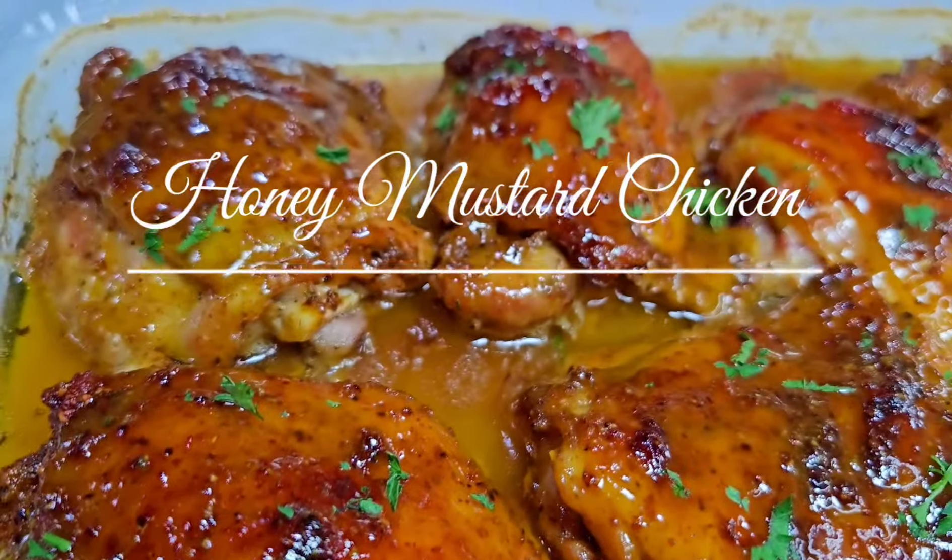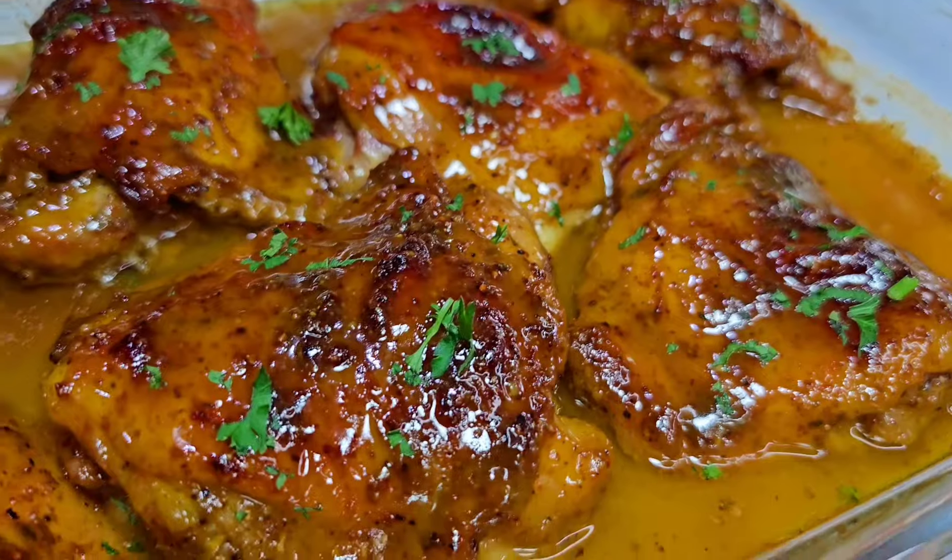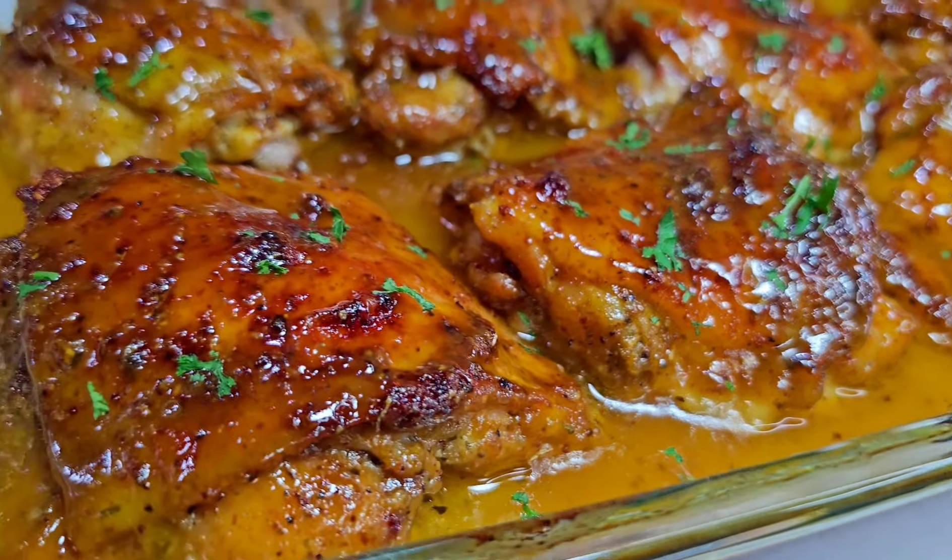Hi guys, welcome back! Today I'm going to share with you this amazing recipe for honey mustard oven baked chicken. Let's get started.